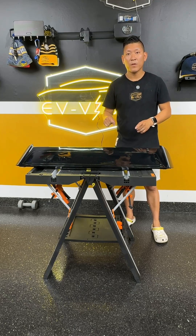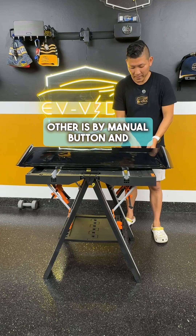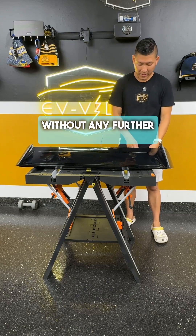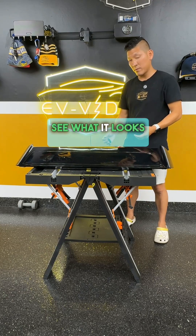There's two ways of activating the spoiler: one is by speed and the other is by manual button. Without any further ado, I'm just going to go ahead and move forward with the button and let you guys see what it looks like.